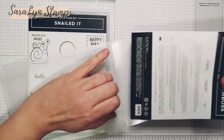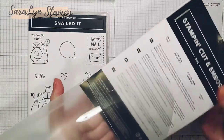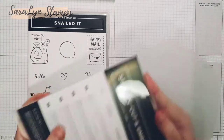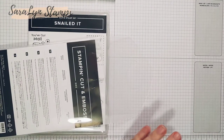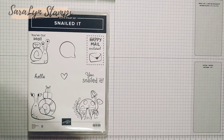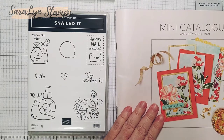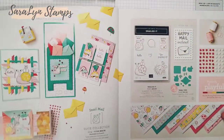I have already pre-cut all of these out with my Stampin' Cut and Emboss machine so that we don't have to spend time on that today — we can just get down to business. Because they're small, you can actually put a few of them through at a time in your machine, so it really doesn't take much time at all. This is where you can find it: Snail Mail is a suite in the mini catalog, the January to June 2021 catalog, on page 54.